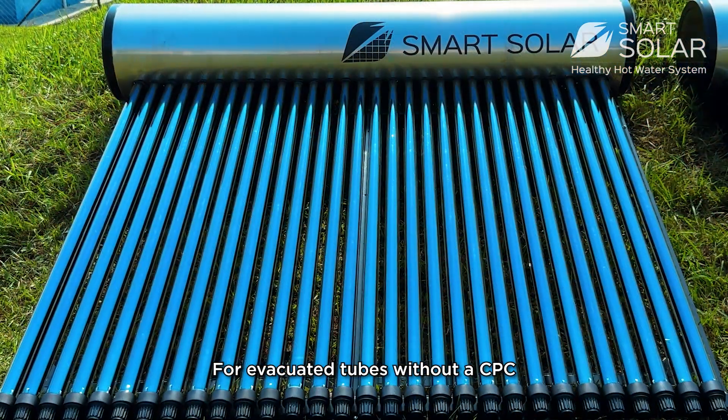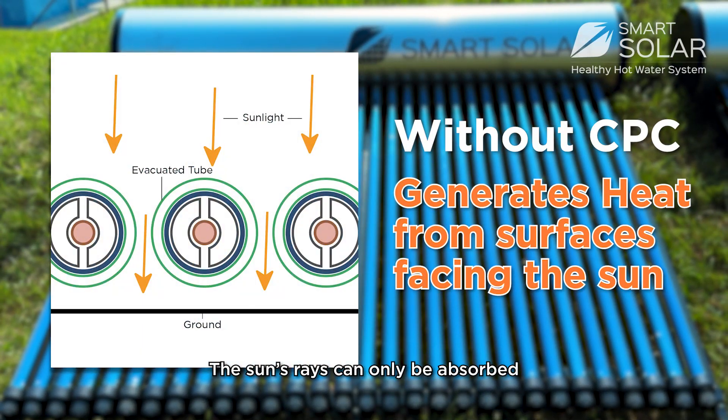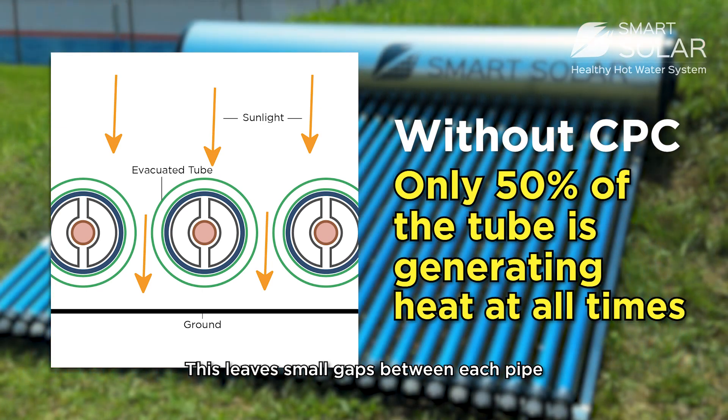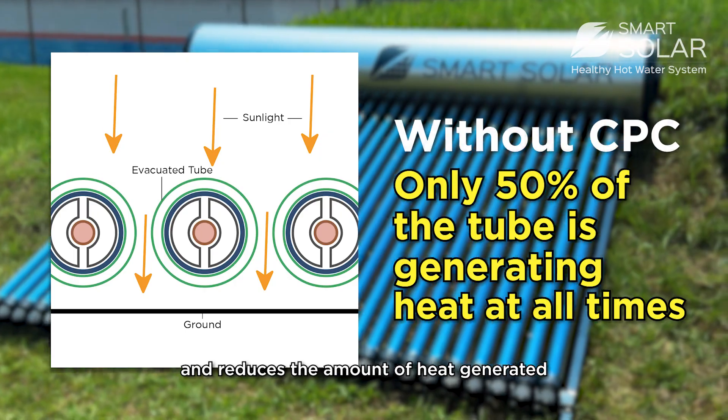For evacuated tubes without a CPC, the sun rays can only be absorbed from the surfaces facing the sun, leaving more gaps between each pipe and reducing the amount of heat generated.